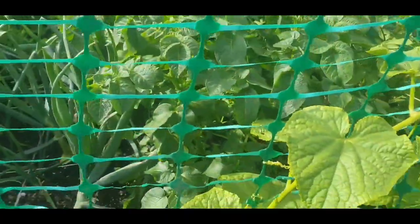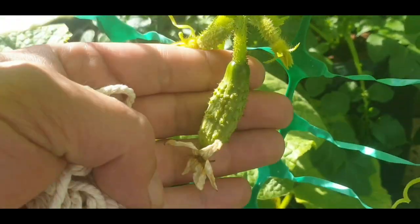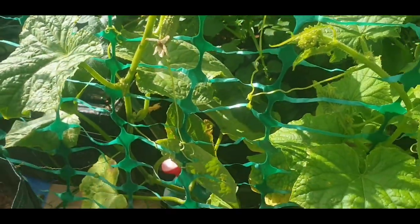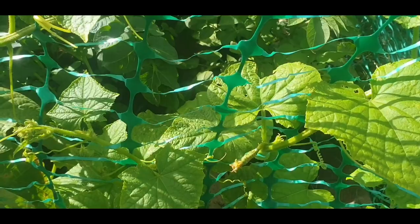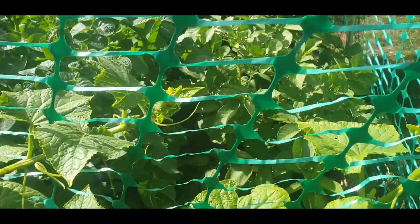Cucumbers - first time I've grown these. I've taken every other flower off, so hopefully you'll get more fruit.